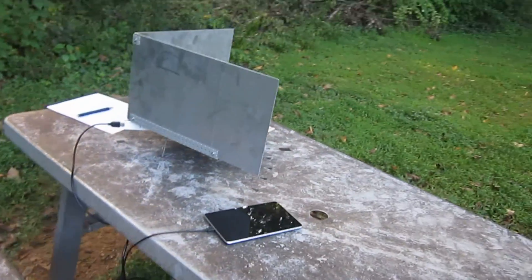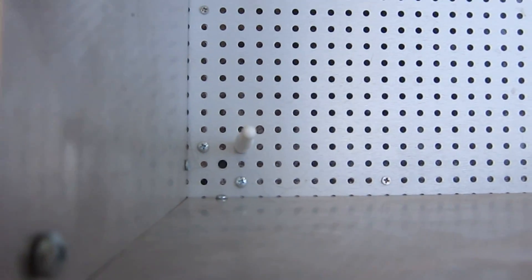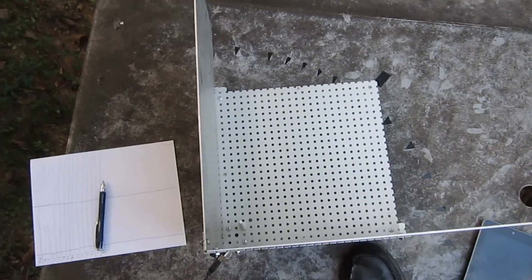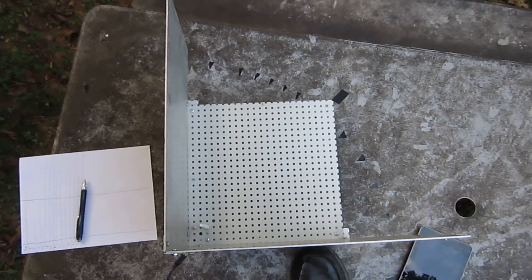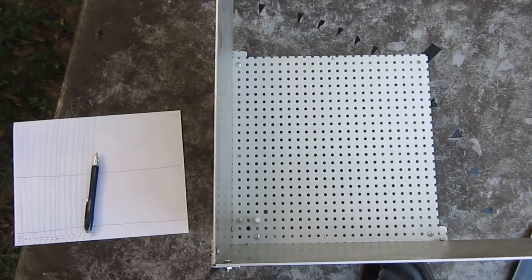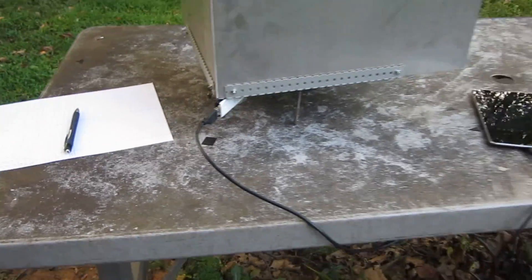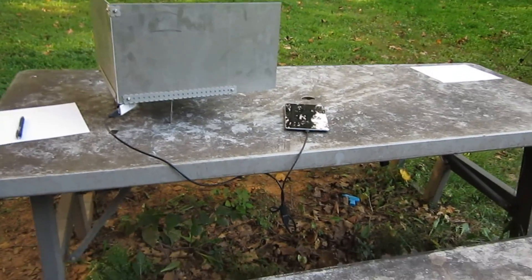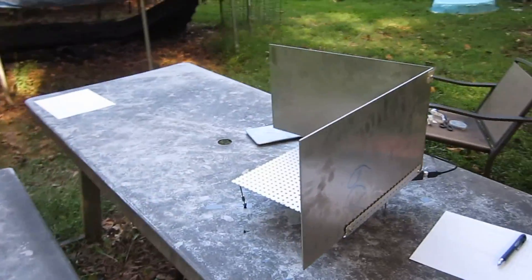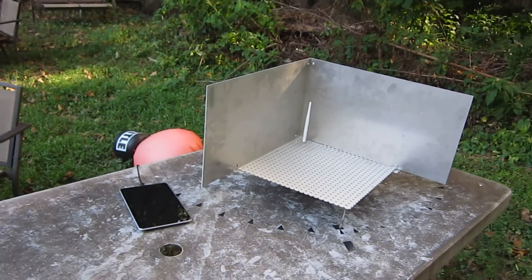Let's take a tour of the antenna. Here we have the top view. The antenna with the monopole at the corner — it's about a quarter wavelength from each of the sides. We have the ground plane at the bottom, and our receiver going into our Kali Linux tablet. Pretty nice antenna.